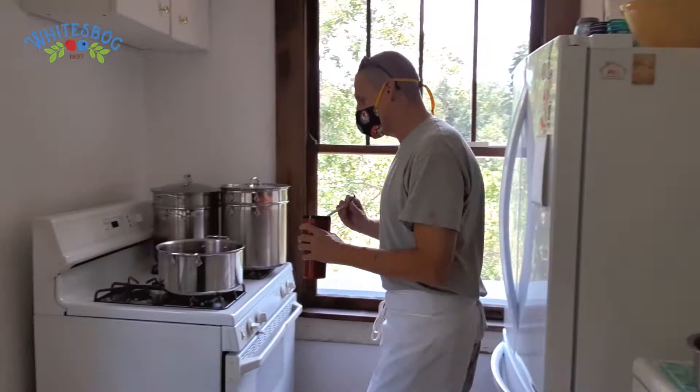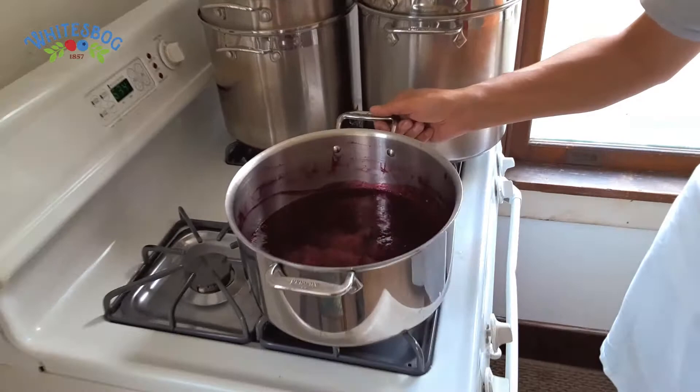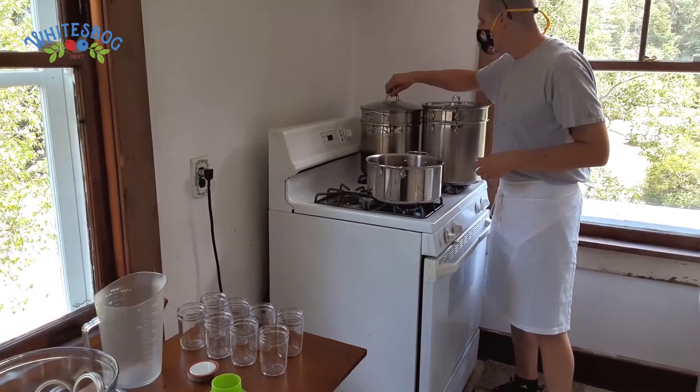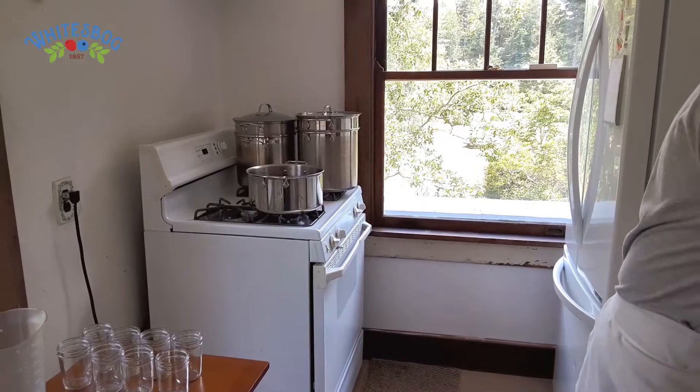We're going to get one more skim off of this. As you can see now, it's actually really starting to bubble — so very, very close. Maybe another minute and then we're going to start pulling the jars. At this time we're going to make sure that the pot in the back is up to a nice boil — that's going to be where we seal the jars.